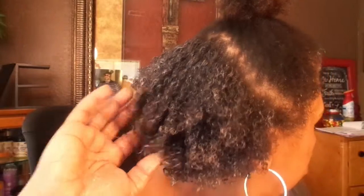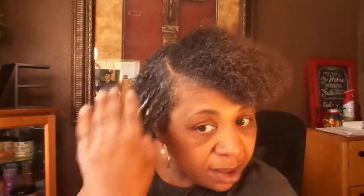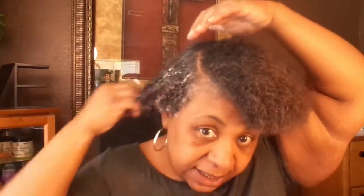You can really see curls starting to form on this side. You can see it in the back too. I'm going to let it air dry a little bit once I finish applying it, so I can show you guys that the whiteness is the cream — the anti-frizz cream — mixing with the gel. If you have some product in between your fingers, get that too.